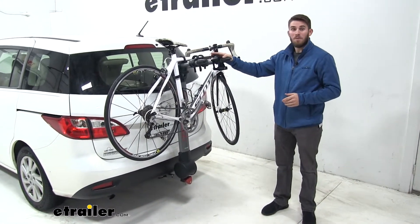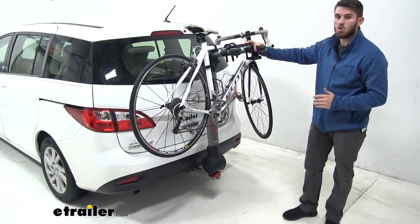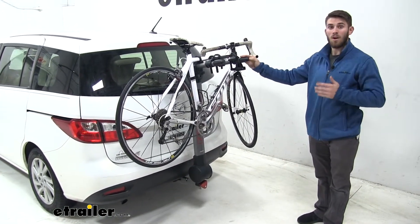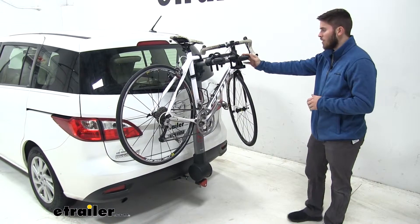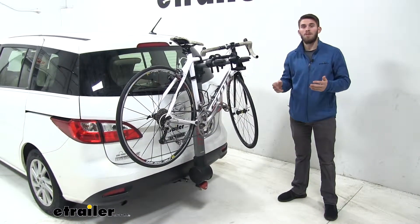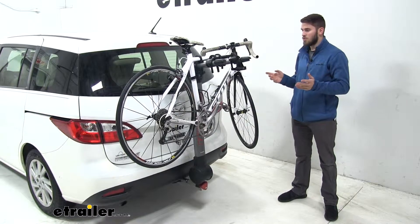Today in our 2012 Mazda 5, we're going to be test fitting the Yakima Ridgeback 2-bike hanging style rack for an inch and a quarter and two inches. This part number is Y02457. This is a great accessory for your vehicle — it's going to allow you to haul up to two bikes wherever you might be going on your trip or to the trails.